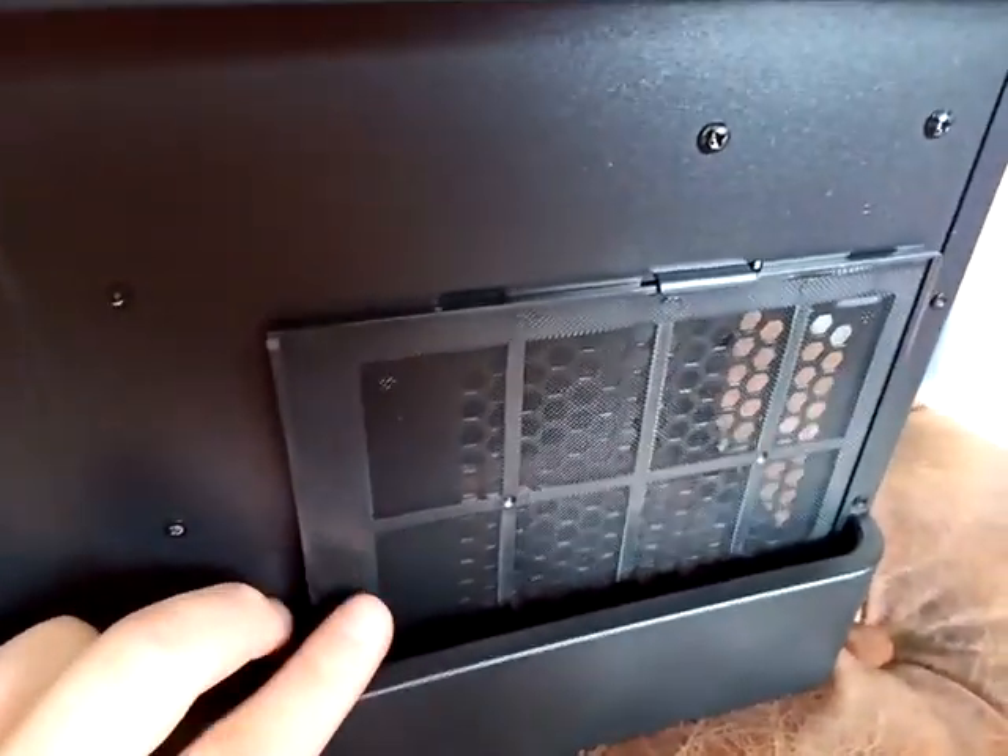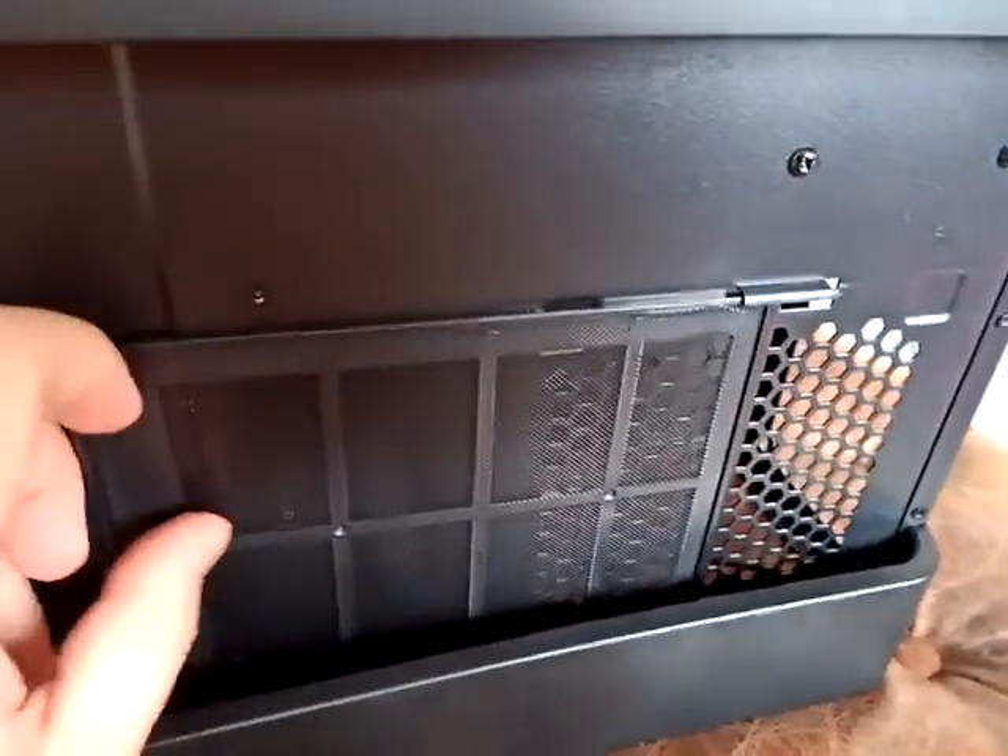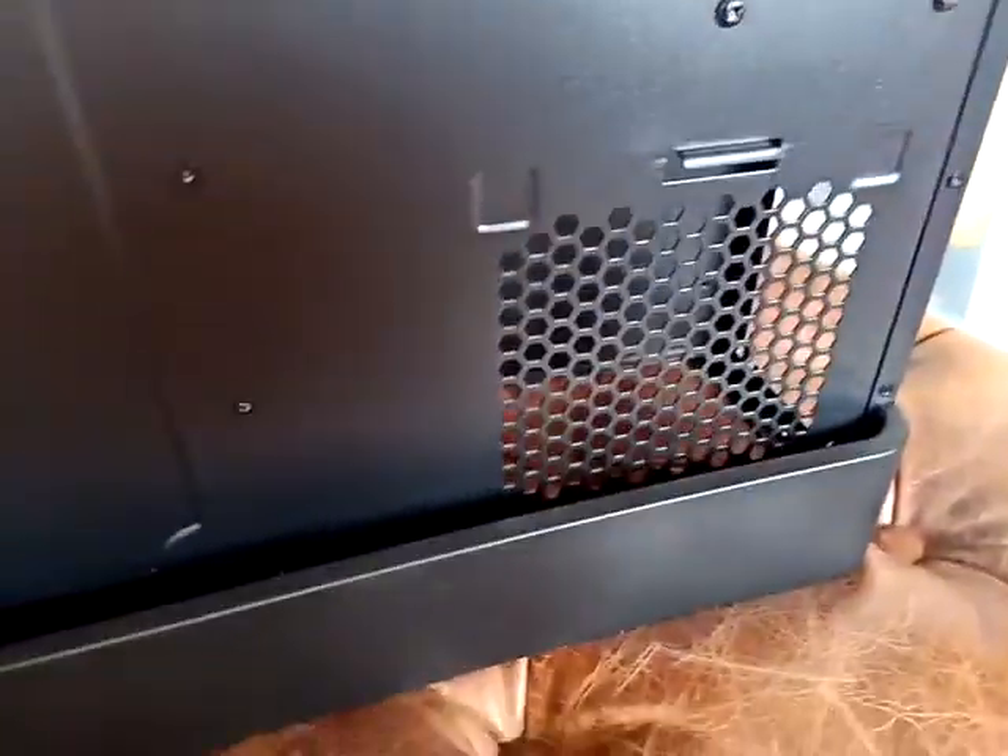Down here it also has another dust net. You can easily take it out like this, clean it up, and that's it.